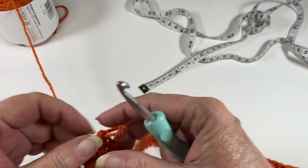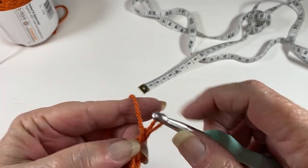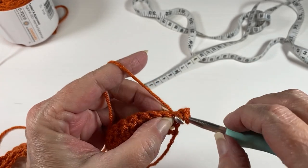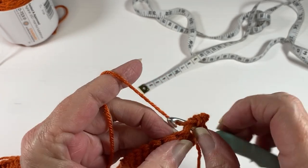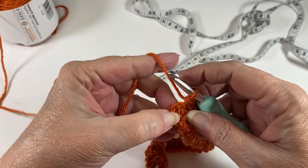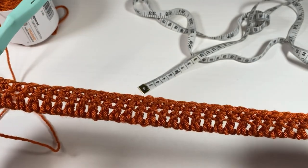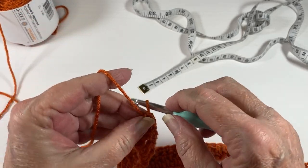Row two: chain one, turn your work, and in the very first stitch do a single crochet, and do one single crochet all the way back to the other side. Don't forget to put a single crochet in the top of your chain three turning chain. You should still have 39 stitches, then chain one.